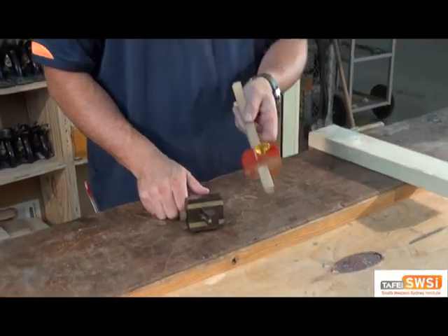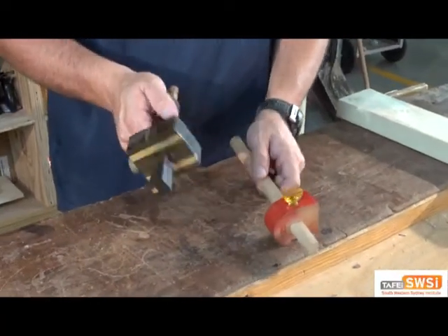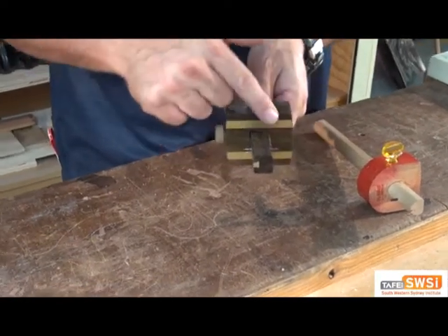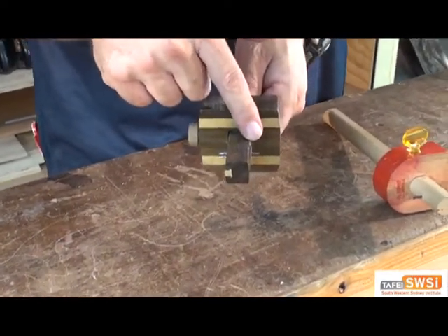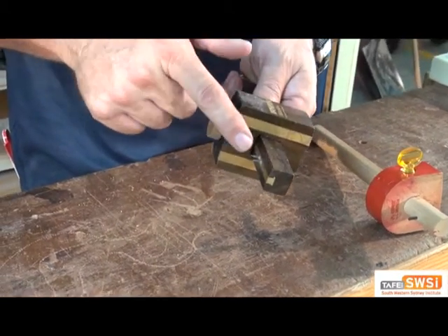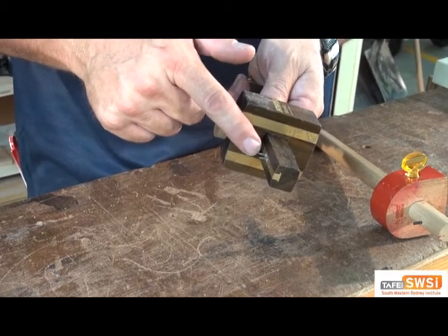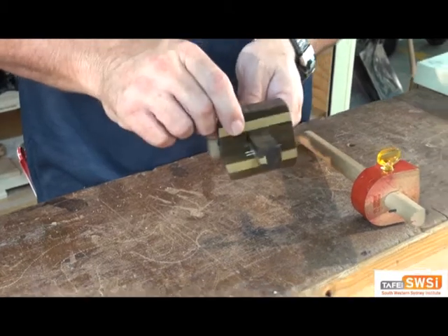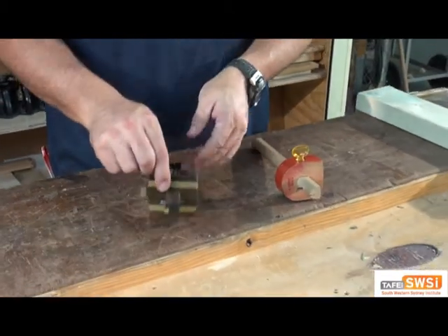Here we've got a marking gauge and a combination marking mortise gauge. The reason this one's a combination is because it has one spur on this side, which is for the marking gauge, and two spurs on this side, which is the mortise gauge for marking out the tenon joints in a mortise and tenon joint. But otherwise, it does the same function as a marking gauge.